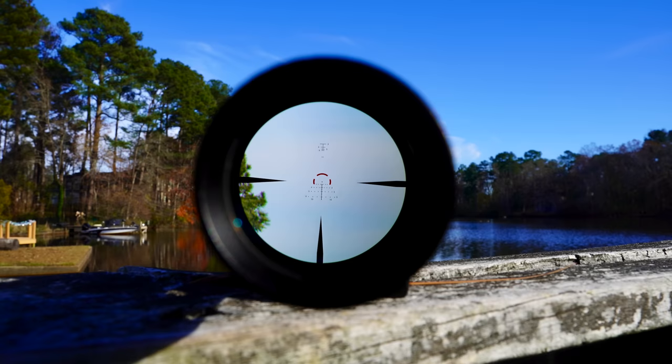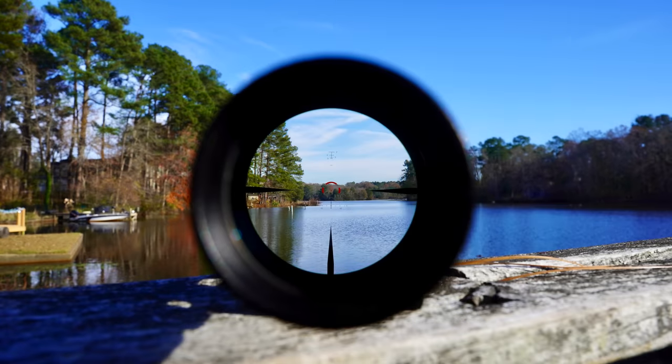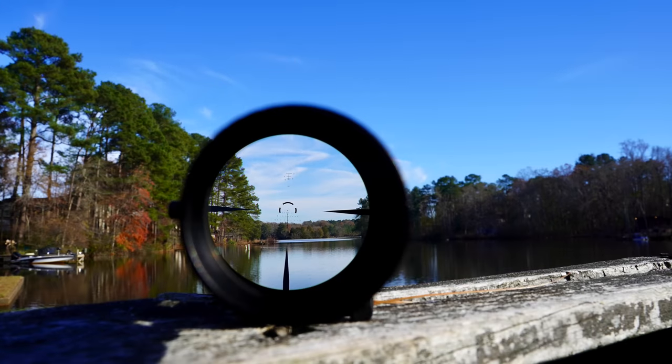Folks always ask about illumination — is it daylight bright? As the sun was going down it was definitely daylight bright, but you can make that call from the full-sunlight photos. Generally, with low-power variable optics under $1,000, you're not going to get what most people consider daylight bright. That said, it does have an etched reticle, so you can use it in any lighting — even at night with a weapon-mounted light — without needing the illumination. The cost is certainly not inexpensive, but for what it is, I think it's a good value.